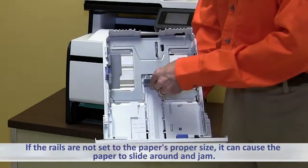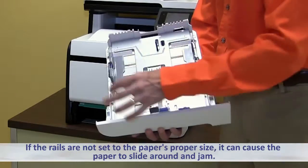If the rails are not set to the paper's proper size, it can cause the paper to slide around and jam.